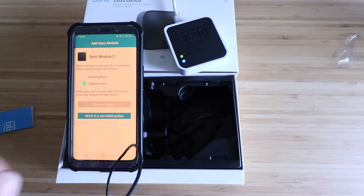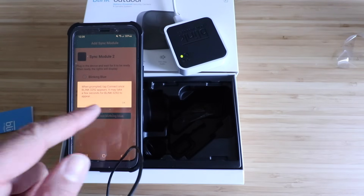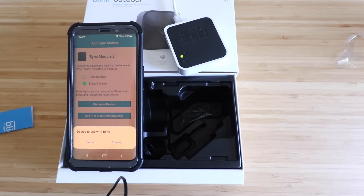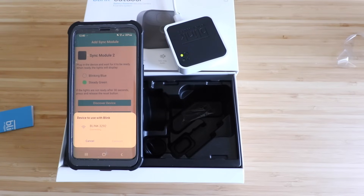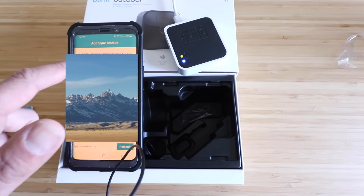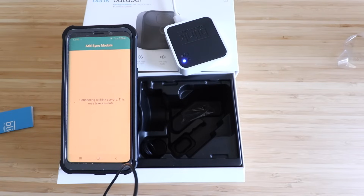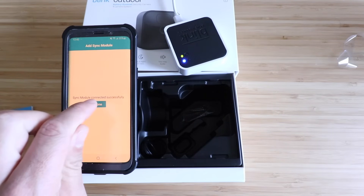Go ahead and click 'Discover Device.' It says when prompted, tap 'Connect' once to Blink as it appears — it may take a few seconds. Now it's looking for the device at the bottom of the screen. When it appears, click connect, then click on our Blink device and it will connect. Now choose your Wi-Fi network, enter your password, and click join. It says 'Updating the sync module firmware — do not unplug the sync module.' It then says 'Sync module connected successfully.' Click done.